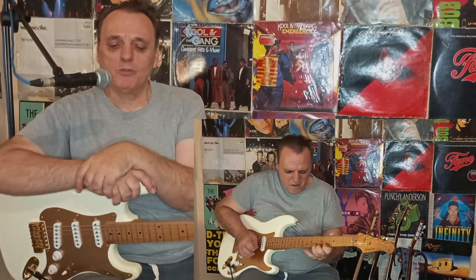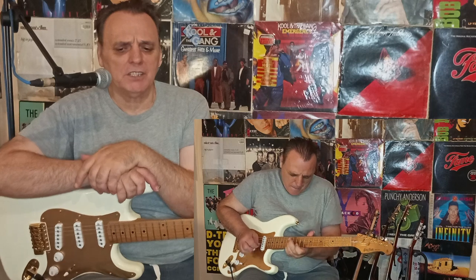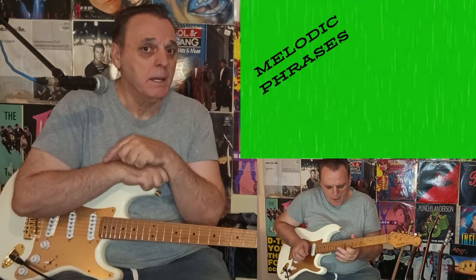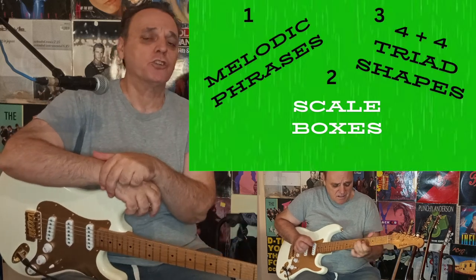Hey everyone, welcome back to our channel. Today we're diving deep into the world of jazz guitar improvisation by exploring three fantastic techniques using the classic Herbie Hancock tune, Cantaloupe Island. We will explore three game-changing techniques for improvisation: number one, melodic phrases; two, scale boxes; and lastly, what I call four plus four triad shapes for each chord of the tune.